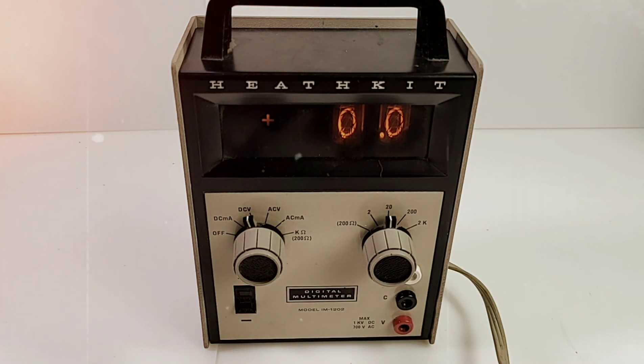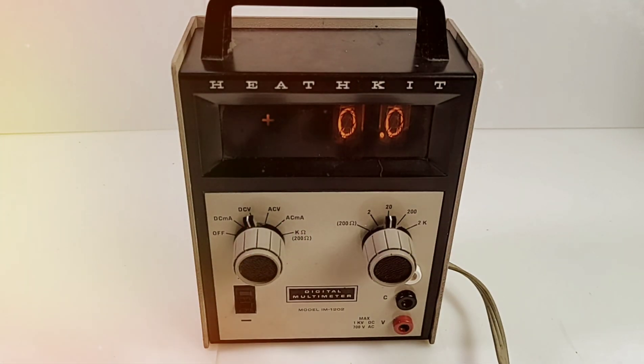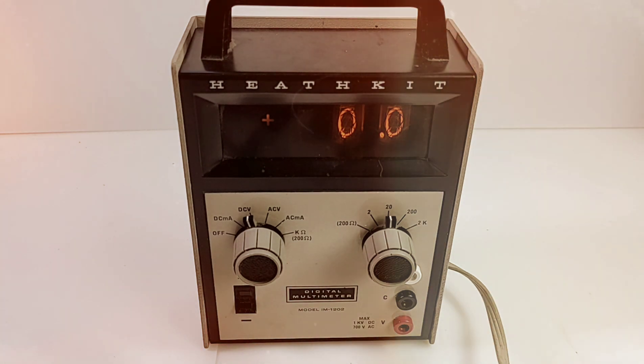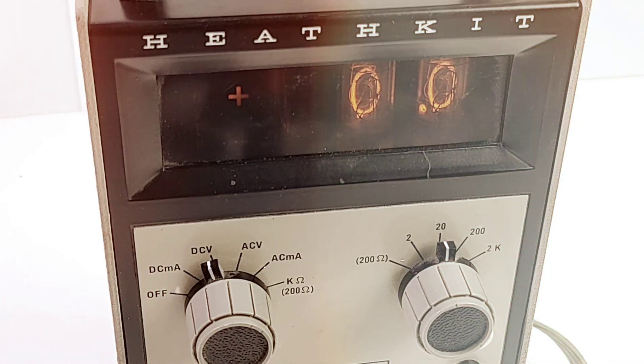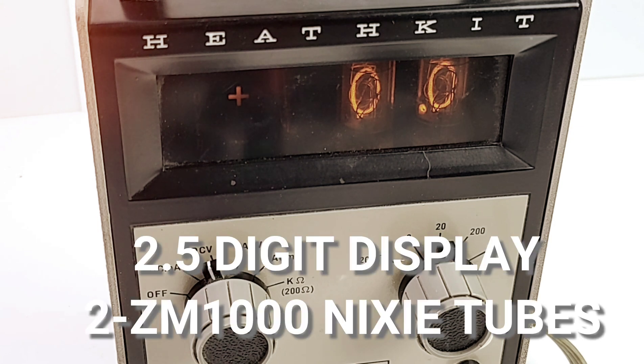So it wasn't really considered cheap — back then that was a heck of a lot of money. But that being said, you were basically on the forefront of multimeter technology if you had one of these on your bench. Spec-wise by today's standards it looks pretty sad, but back then this was really cutting edge.